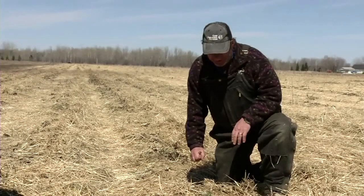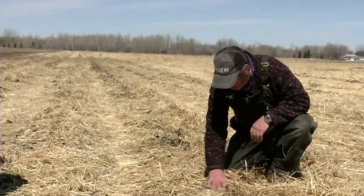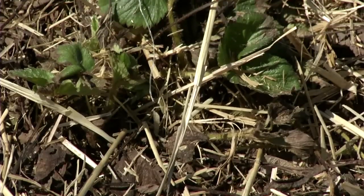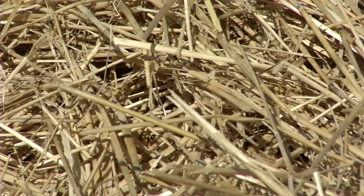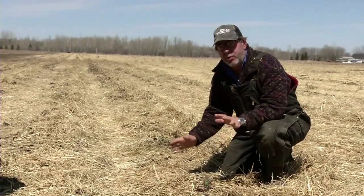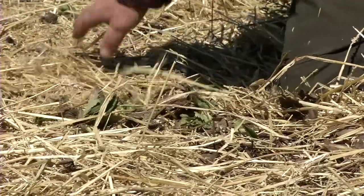The amount of straw we like to leave on top of the row is about an inch or so of fluffy straw. You can see the leaves from last year poking through, and a spot right here where there's a couple inches of straw. We'll come by and walk every row with pitchforks or rakes and manually just hit little spots like that and take it off.